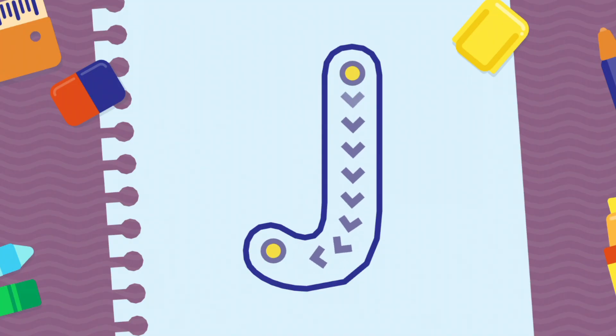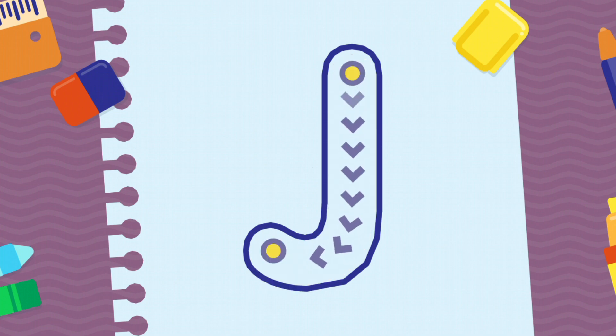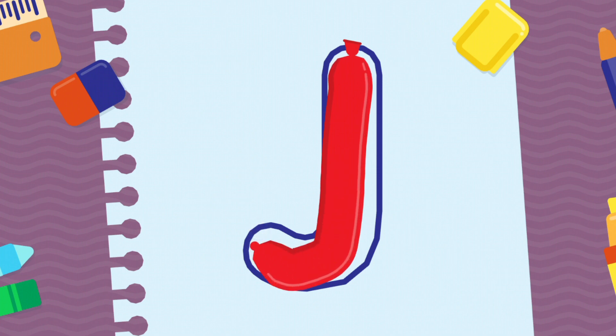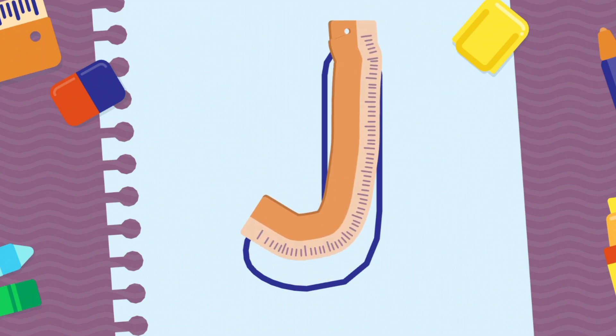We're going to draw the letter J, uppercase. Good job! Well done! Incredible!